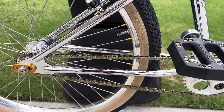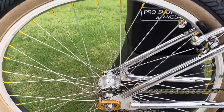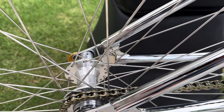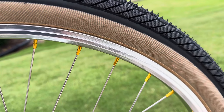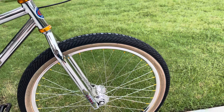I added these from Porkchop BMX — these dropout savers, which look pretty cool. Then we've got the GT Super Lace hubs in polish, both front and rear, with chrome nipples for the spokes and stainless steel spokes.